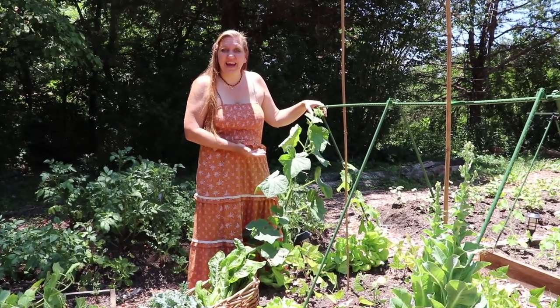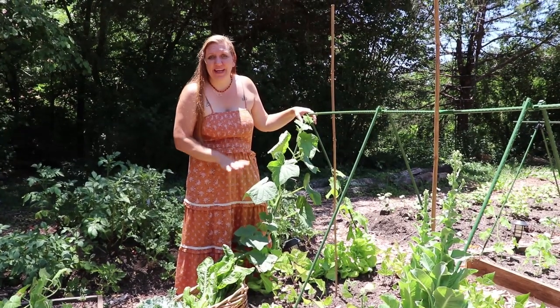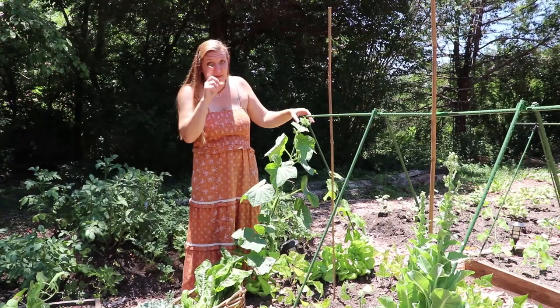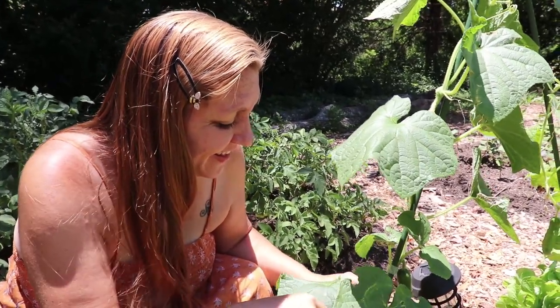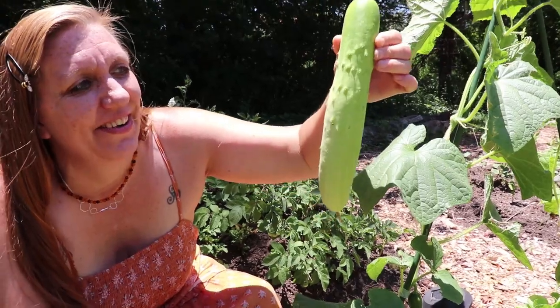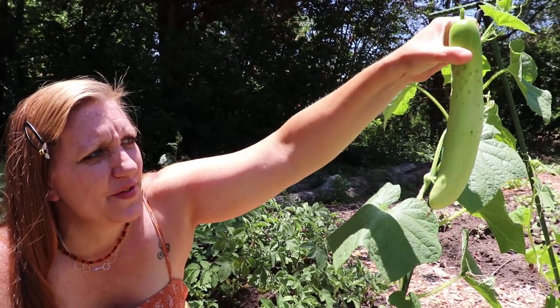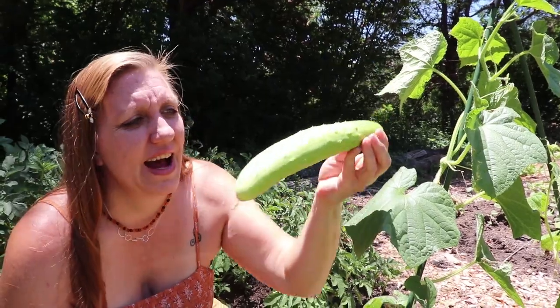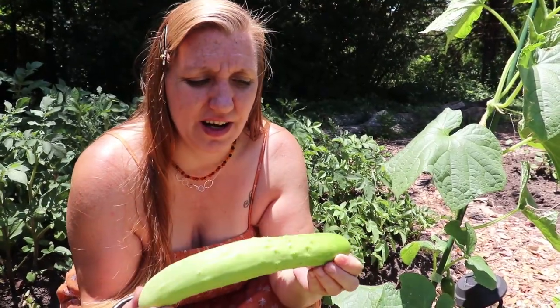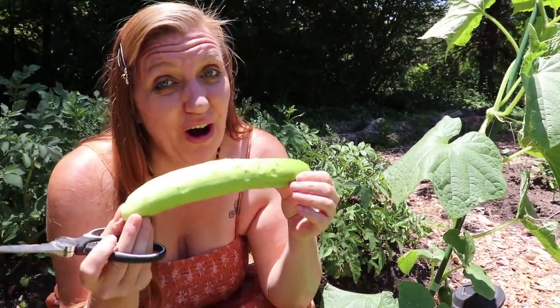On the end here we have these cucumbers we purchased from the Asian grocery store without any labels, so we weren't sure what we were going to get. One of them is ready to harvest - wow, look at that. It is so long and beautiful. It's very light skin, very pale color, and the ones forming look like they're going to be long and skinny too. If anybody has any guesses as to the cultivar this might be, I'd love to know. I cannot wait to taste it - I love all cucumbers.